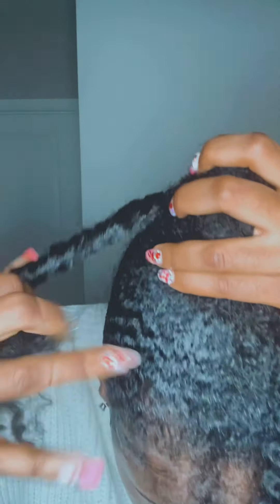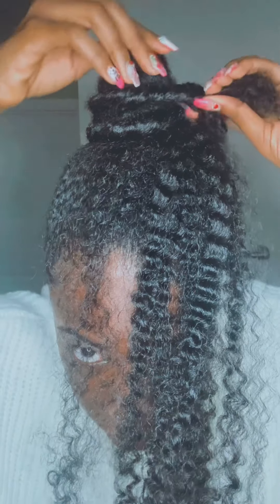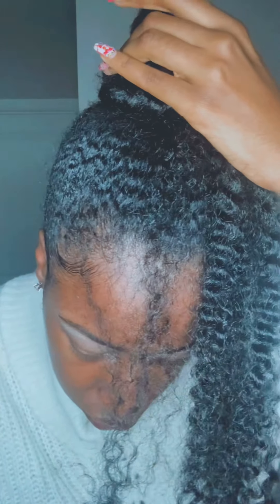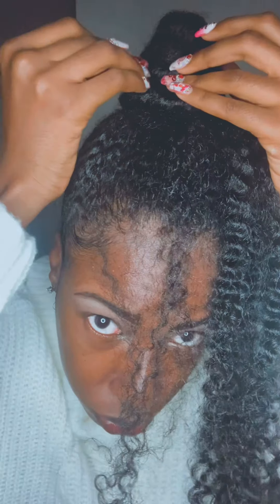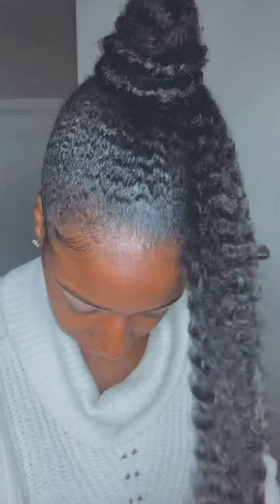Just put it on top and keep twisting. Some people like to put gel on the actual bun so it looks more uniform, but I just like it in its natural state. Now when my edges get fuzzy from sleeping or working out, it's going to look cohesive. You want to go ahead and pin it in the back as well — secure it with a couple of bobby pins, not too many, and then pin those in place.